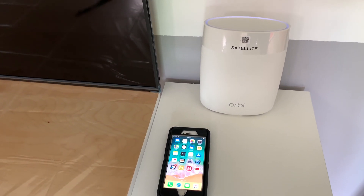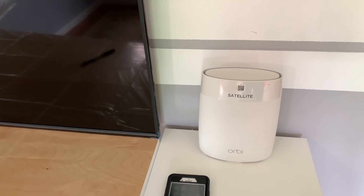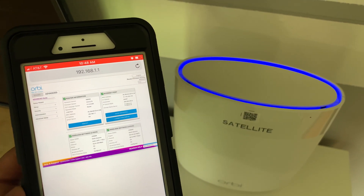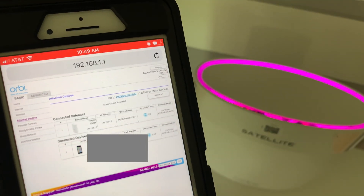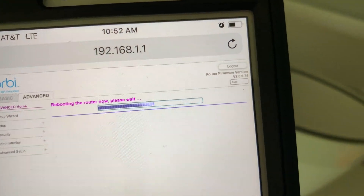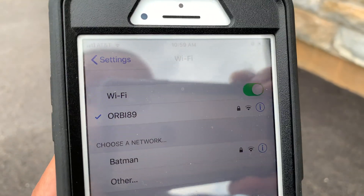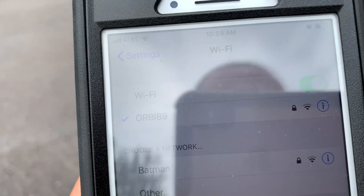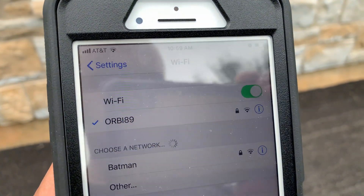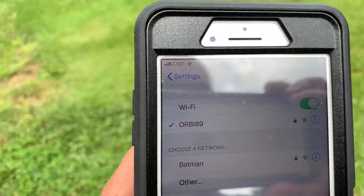Setting up the Orbi satellite unit was very simple. All we had to do was power the satellite, and once fully powered, we rebooted the Orbi router and pressed the sync button behind the satellite. Both router and satellite were able to create the Orbi mesh network without any issue. After the mesh network was created, we went back to the garage location and the results were very different — the Orbi mesh network did the trick and we now had great Wi-Fi signal there. We're going to take this comparison to the extreme and test some great distances.